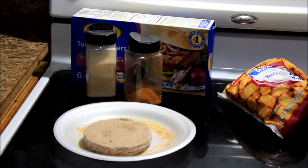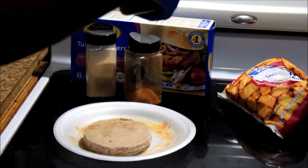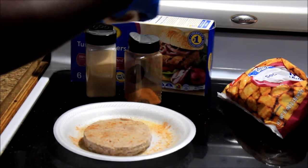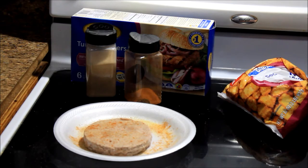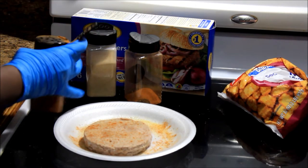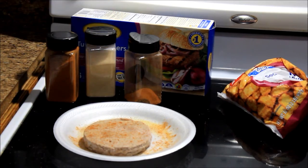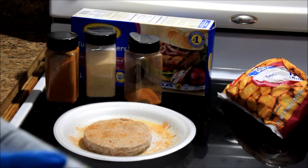Maybe I want my burger spicy. Put a little cayenne on there. Hopefully it don't be too hot. I think it's going to be good because the bun is going to kind of knock out the heat, so it should be pretty good — I'm thinking and hoping.